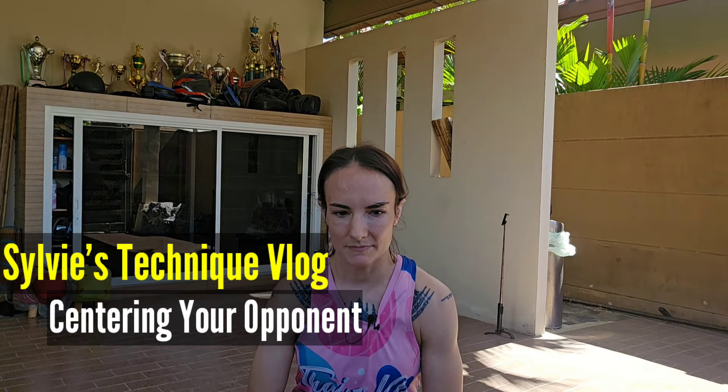Welcome to Sylvie's Technique Vlog. I'm in a little bit of an awkward position because I need to set up the camera so that you can see my feet, because what I'm going to be talking about has a lot to do with foot movement.